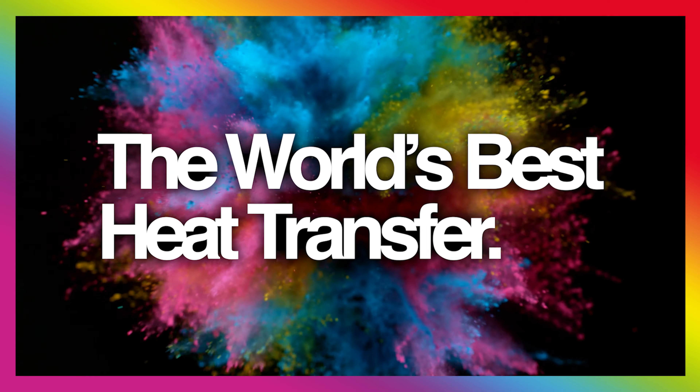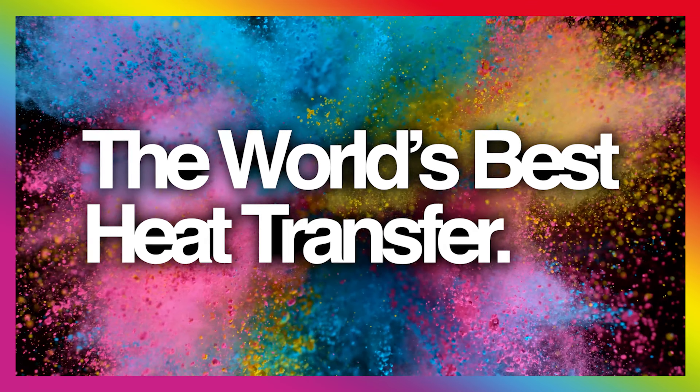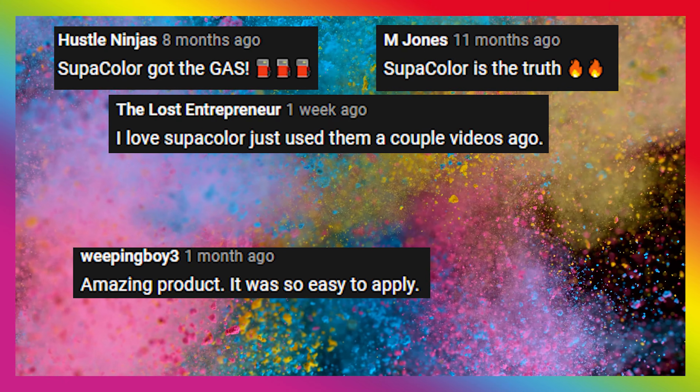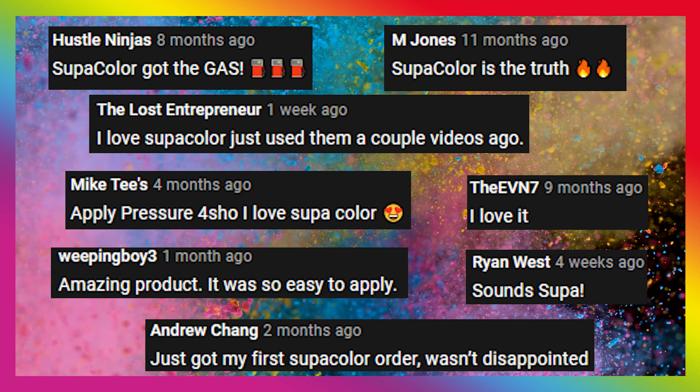Guess what we're doing today? We're gonna be reviewing Supacolor! This company seems to be taking the cake, winning the first prize, taking it home. They are doing it nice and they are doing it really well.